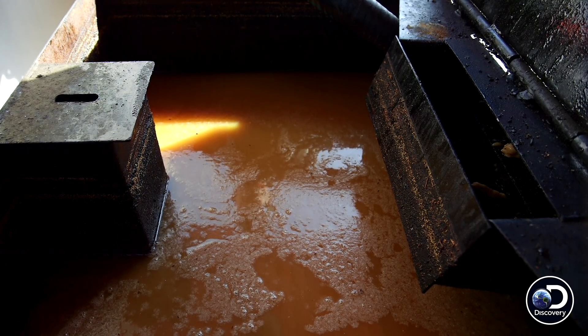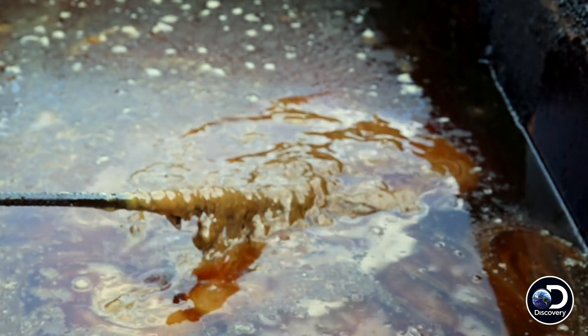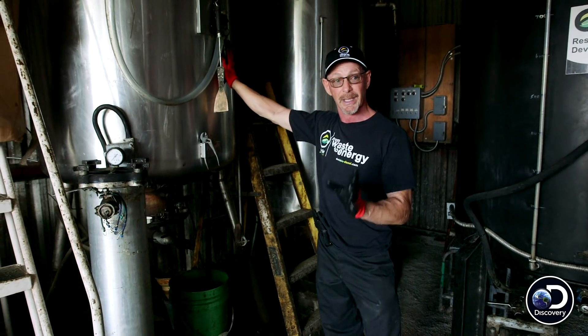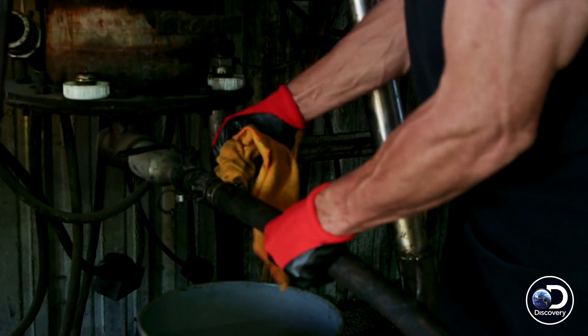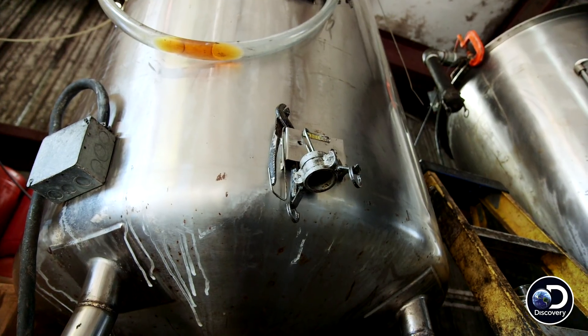When we collect the oil from the restaurant, it's got food in it, water — it's really, really dirty. You filter it coming out of the truck, and you put it in this heater. We're going to heat this cooking oil up to 200 degrees, which drops out the food and the water particles in this tank right here.